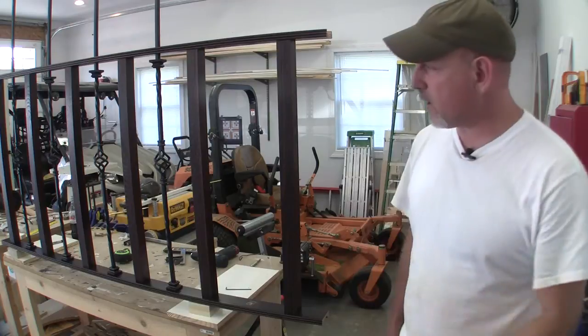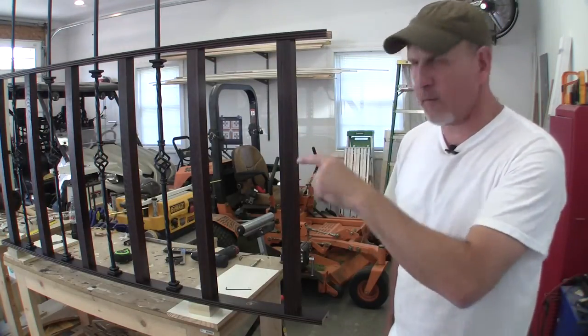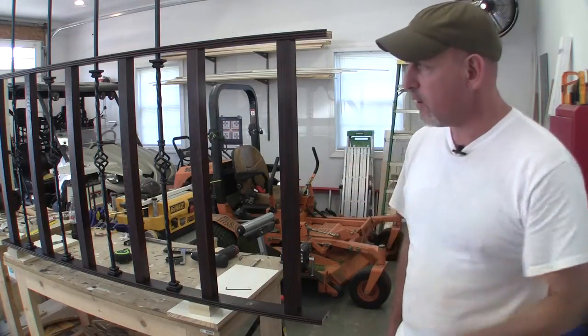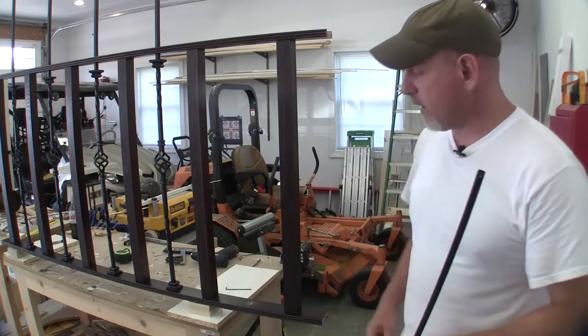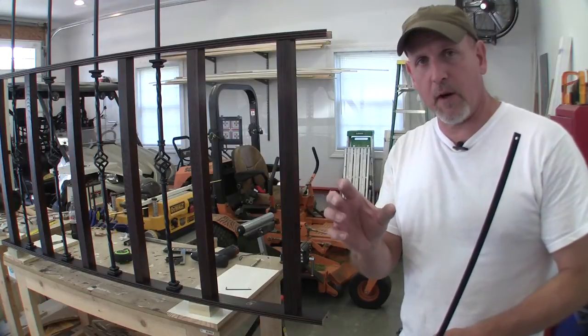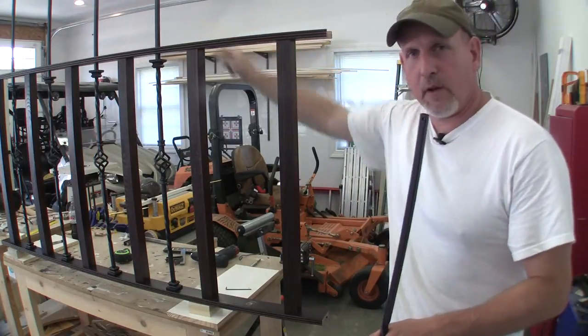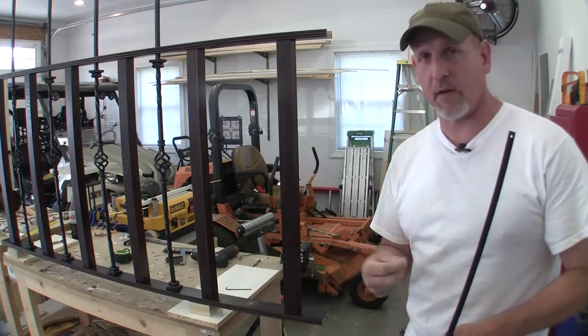What I've got to do now is get these balusters in here, get them laid out, and get them centered up real good so they're all in the middle and look uniform. I'm just going to stick them in these holes, and once I get them measured up and centered the way I want them, I'll come to the very top and mark it, then do the same on the bottom, take it over to the saw and cut it off.